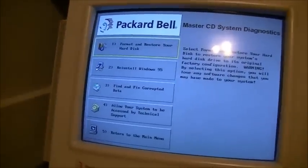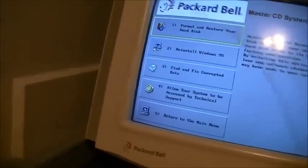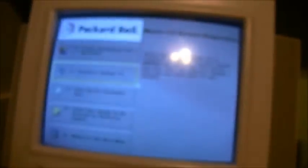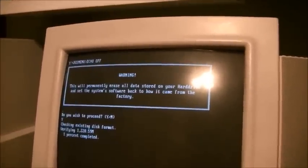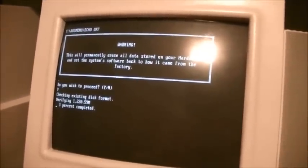I'm going to go to Fix and Restore. I'm going to do Format and Restore Hard Disk. Do you wish to proceed? Why, yes I do. And again, this is the original hard drive. I'll pause here and come back in a little bit.